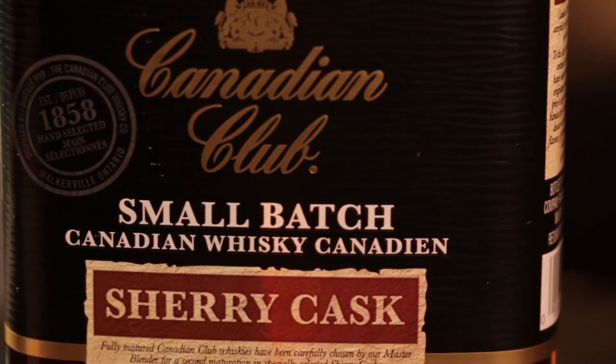Hi there, I'm Mike McLean from Mixit Canada, and today I'm going to make for you the Maple Manhattan. This is a bit of a twist on a classic — it's going to be using our Canadian Club Sherry Cask Whiskey.